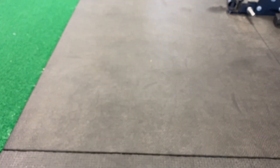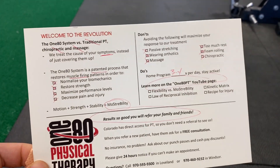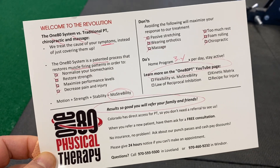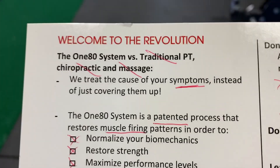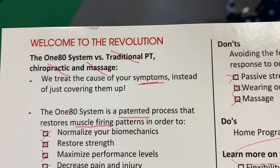So that's the handout that we go over with every single patient after their eval. That is just another layer of our patient education to help them understand that what we are doing here is a unique patented system that they are not going to get anywhere else unless they're going to somebody who has been trained by us.